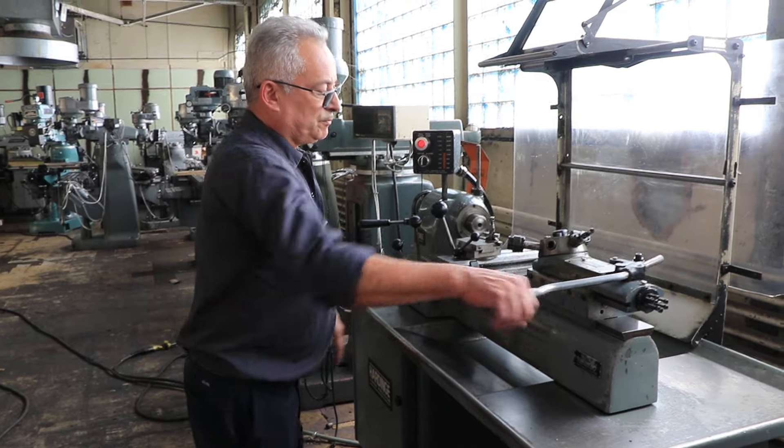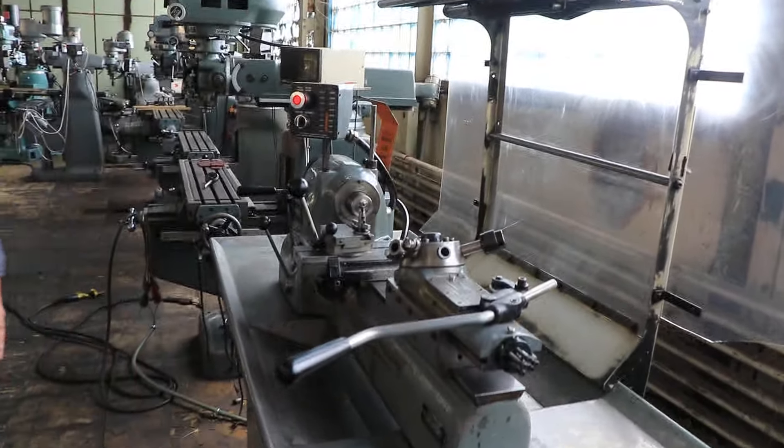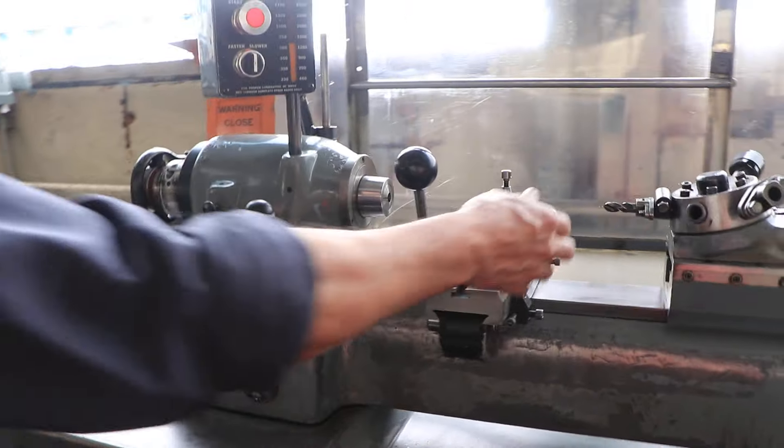That's the cross slide, and that's indexing the turret. So you have the bed turret, the cross slide, and on the cross slide you have a taper turning slide.